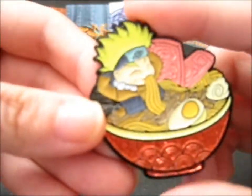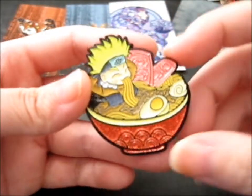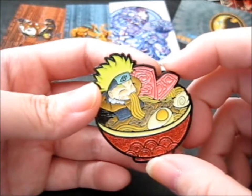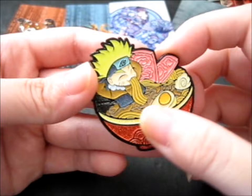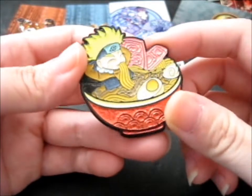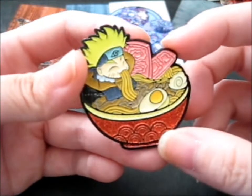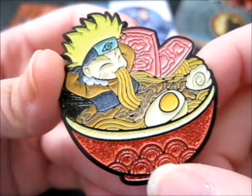The pin is, as it says, Ramen Heaven. This one was dubbed Ramen Kid, I think, on the listing. Anyway, I chose this one. It's got red — there are other variants too — but it's got glitter on the bowl.